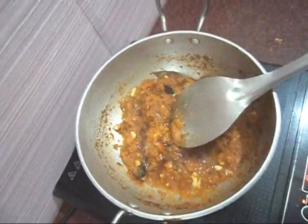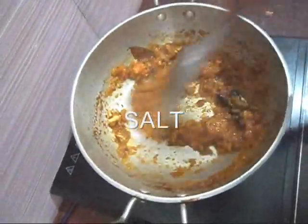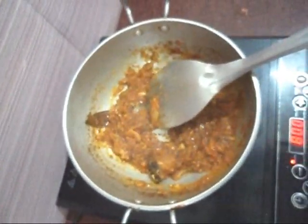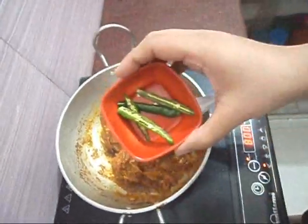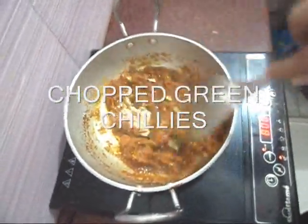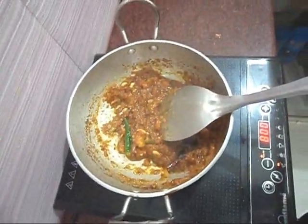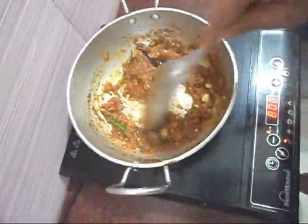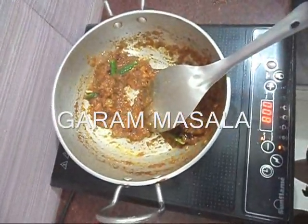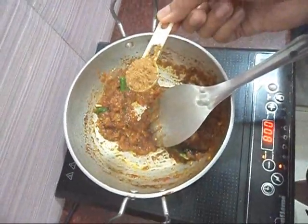Add 1 teaspoon of salt, 1 teaspoon of red chili, 1 teaspoon of green chili, 1 teaspoon of sugar, and 1 teaspoon of garam masala.